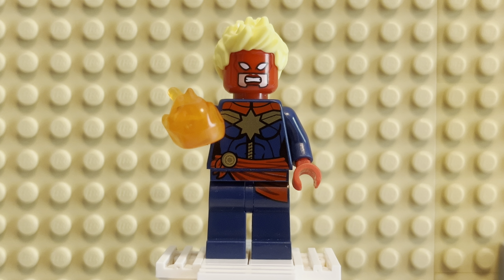Hey there, fans. Welcome back. I've got another episode for you. It's on the Marvel character — this is a repeat — Captain Marvel.